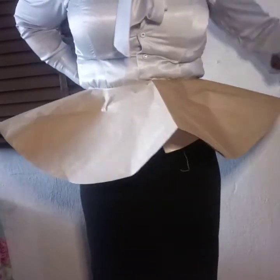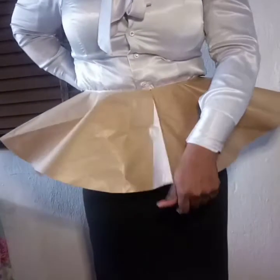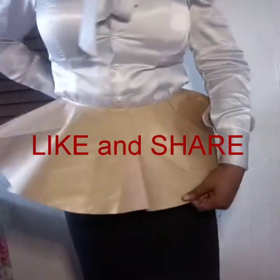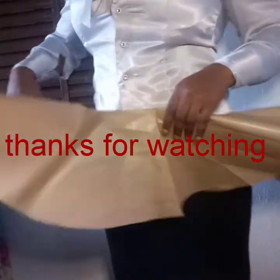Please if you have not yet subscribed to my channel, kindly do so — the red subscribe button is right there. Hit the notification bell to get notified anytime we upload a new video. Like and share, and use the comments box below for any future video you'd like us to make. I love you all, thanks for your support — bye!